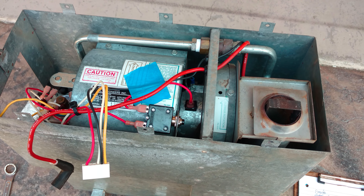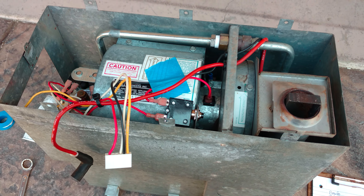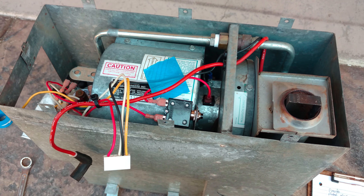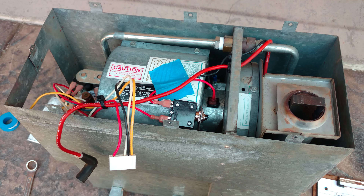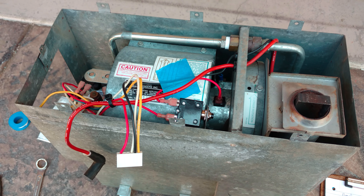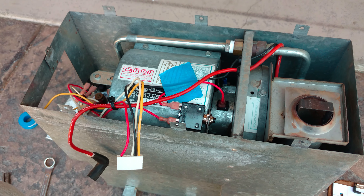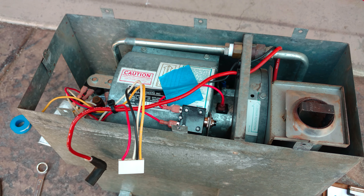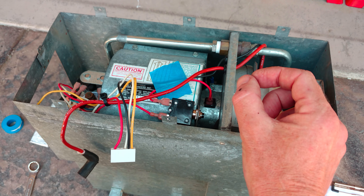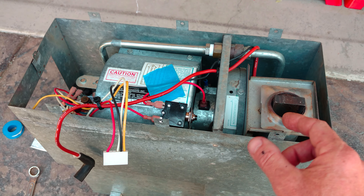This furnace is a Hydro Flame 8535-1, put in my RV in '88, so it's probably an '86 or '87 model. The thermostat on this thing grounds the circuit. Most other systems use a positive thermostat — positive goes through it — whereas mine just grounds it. It's a manual click, basically just two wires clicking together, and that's what starts the furnace.